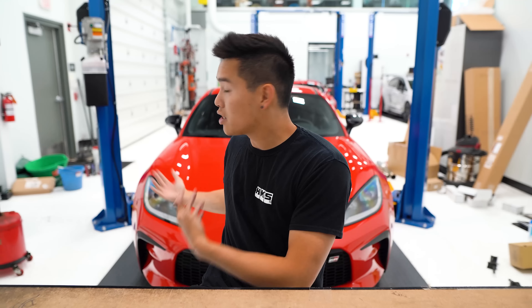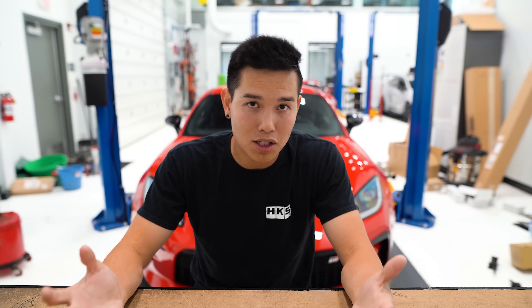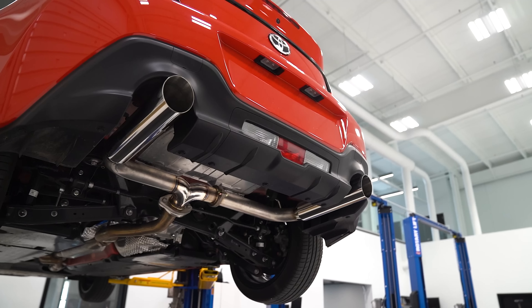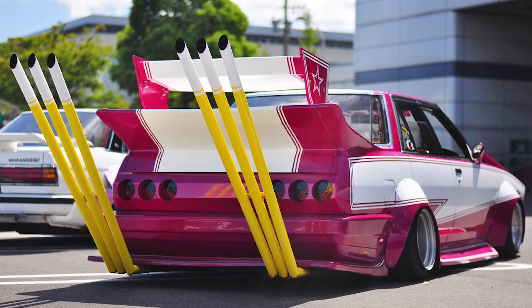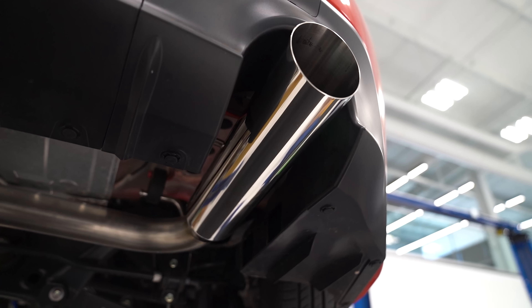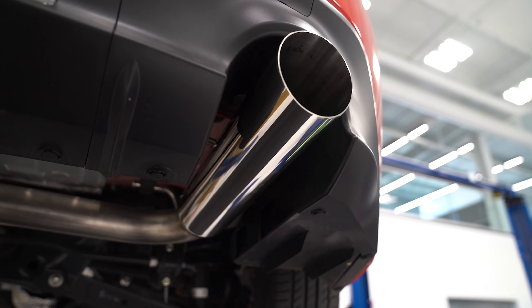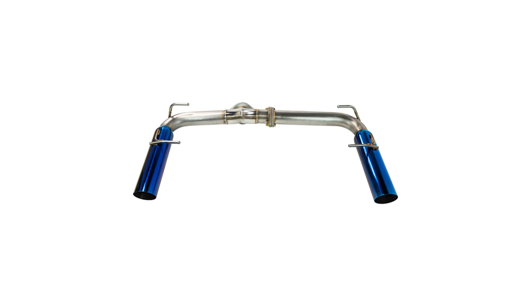Let's say you want to change how your exhaust sounds but you want something a little bit more inexpensive. Remark has you covered there as well — they have two different axle-back options. If you want something a bit more on the unique side, they have their Boso Edition axle-back, which plays off of the JDM Bosuzoku styling with ridiculously large exhaust. These are three and a half inch tips that are a bit on the longer side, so they do stick out a tad bit more. Available in either polished stainless steel, burnt stainless steel, or a burnt blue stainless steel where the whole tip is blue.